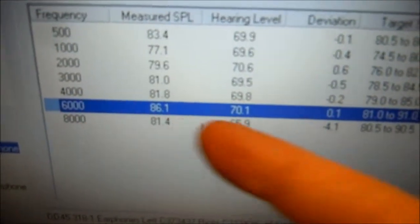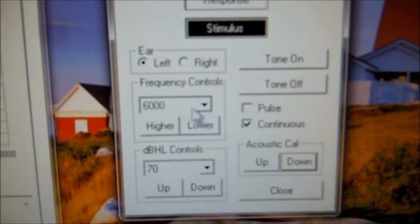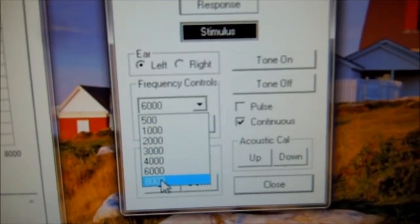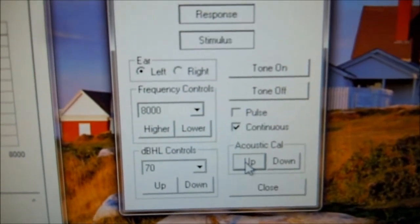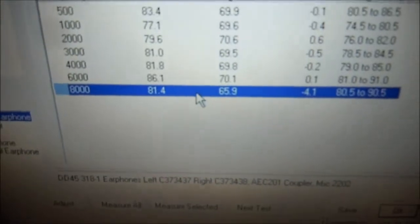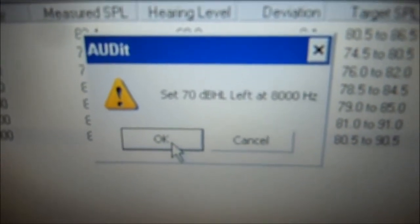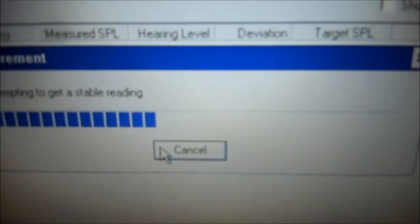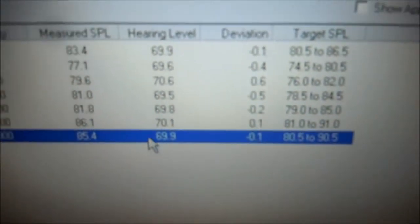And we're going to do the same thing for 8,000, which is negative 4. Select 8,000 — negative 4. Come back to the audiometer software, select 8,000, and because it was negative 4 we're going to go up 4: 1, 2, 3, 4. Come back to the audit software, make sure 8,000 is selected, click measure selected. It says set 70 dB at 8,000 — we've done that, click OK. Now it's all near zero and it's properly calibrated.